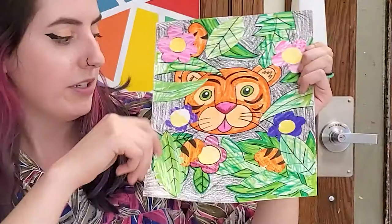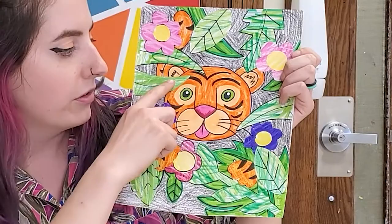Before we get started, I wanted to talk about a couple of things that we are going to be doing in this artwork today. Something that we're going to be practicing is overlapping shapes and using background, middle ground, and foreground. Overlapping shapes is when you have things that are in front of other things, like how the leaf is in front of the flower, or the leaves are in front of the tiger. Using those things in your artwork helps make your art a lot more interesting.